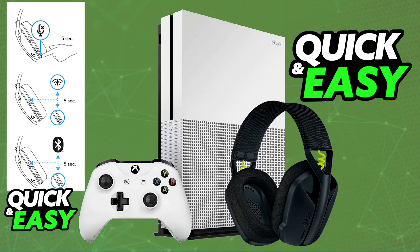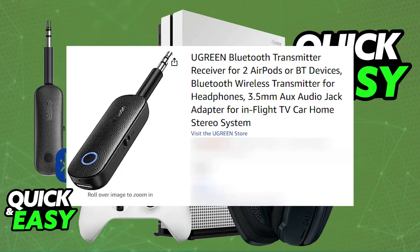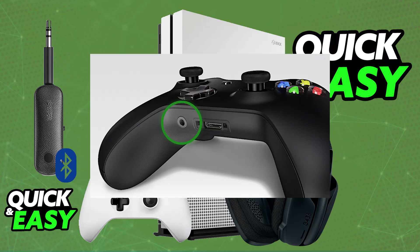You will have to purchase an adapter like this one from Ugreen. Basically, this is a Bluetooth transmitter or wireless receiver that connects over a 3.5 millimeter aux port. All you have to do is plug this into your controller and it is going to connect to the headset.